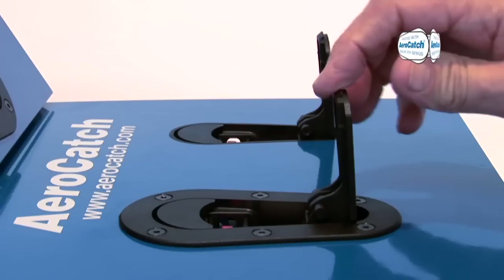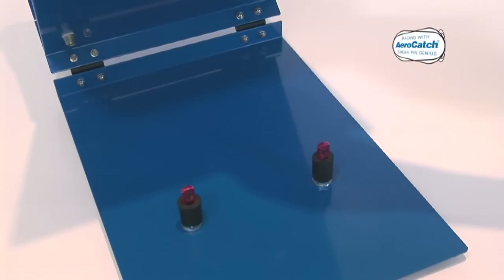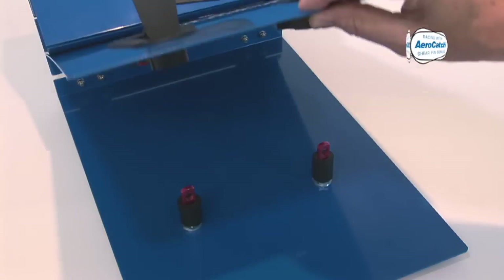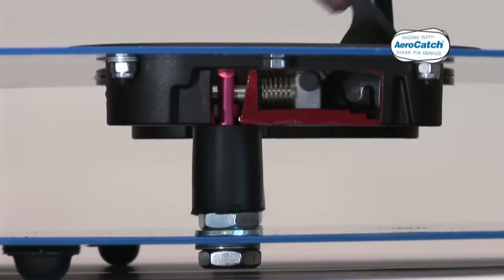Key lock stars can be left in the unlock position if required. AeroCatch is extremely versatile. When the handle is pressed down into the locking position, a reassuring click is heard.